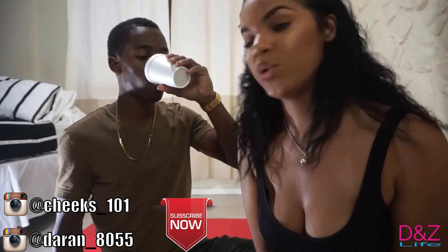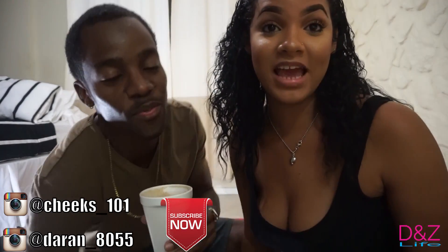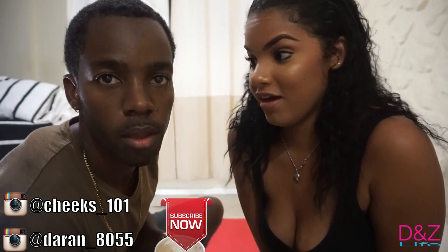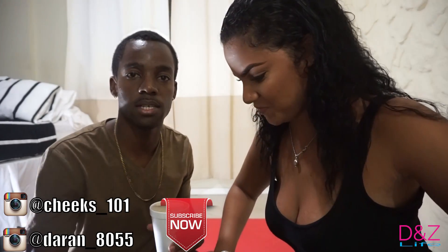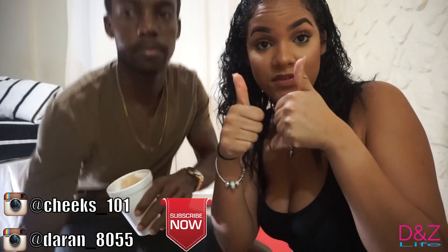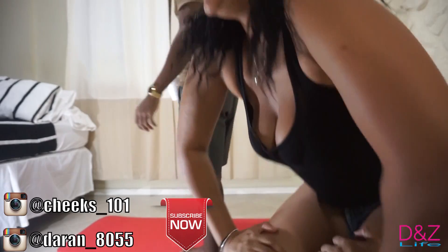Hey guys, welcome back to our channel! So today what we're gonna be doing is the couples yoga challenge. My bones are hard — I personally don't even know. We're gonna get straight into the video. I'm excited. I'm not that flexible anymore, I used to be, but we'll try and give it a try for you guys. Give this video a thumbs up, comment, like, subscribe if you haven't subscribed yet, and let's get straight into the video!